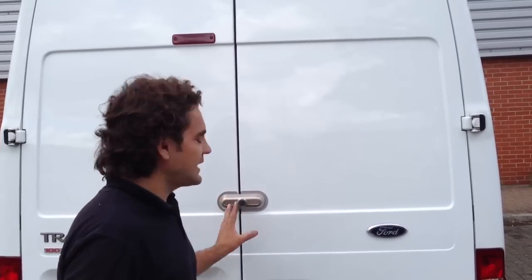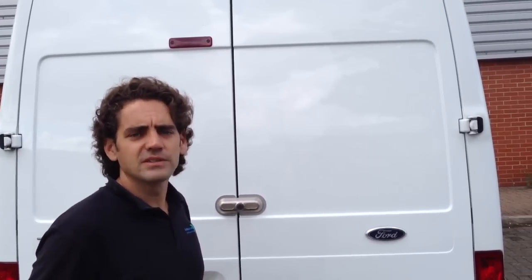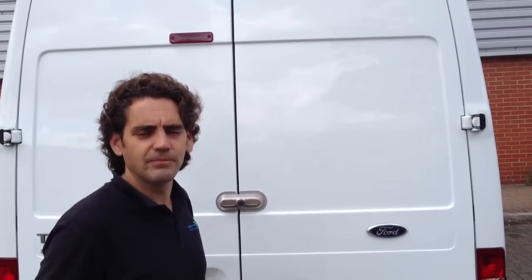So that's the ultimate dead lock or slam lock, available from Sussex Installations. The website is www.sussexinstallations.co.uk. Thanks for watching.